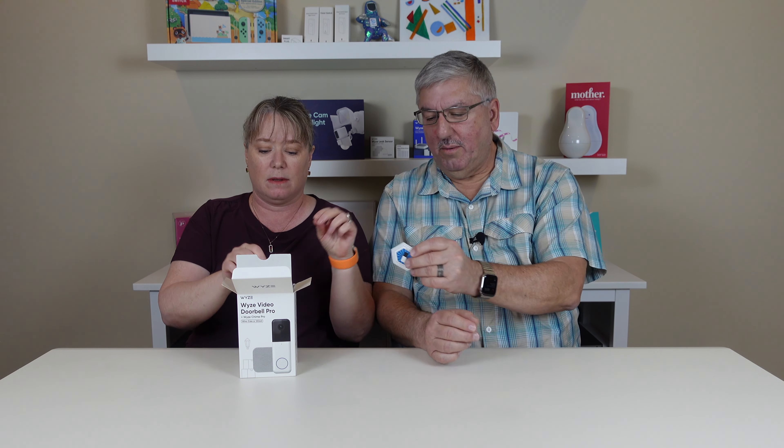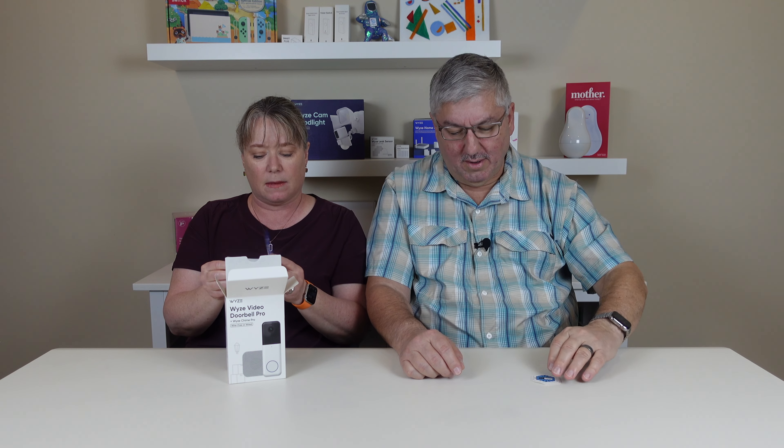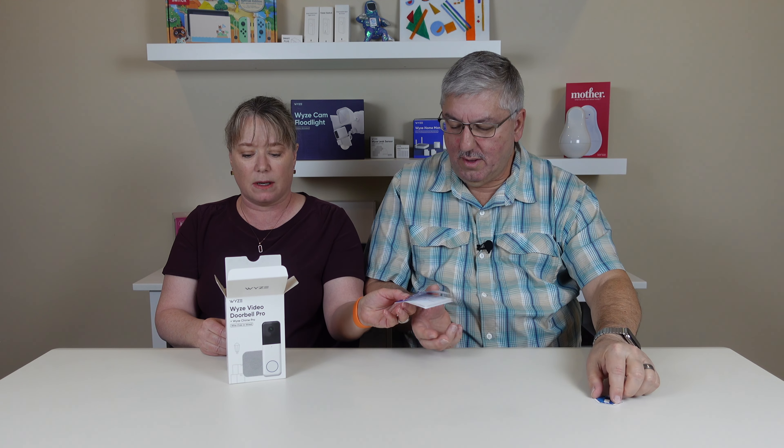I backed the Wyze Video Doorbell Pro. Oh, another sticker — I love these stickers. We have a whole collection. I hope those are going to be worth something someday. Here's the Quick Start Guide.